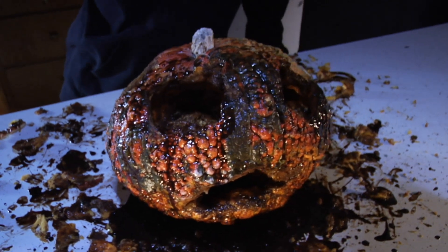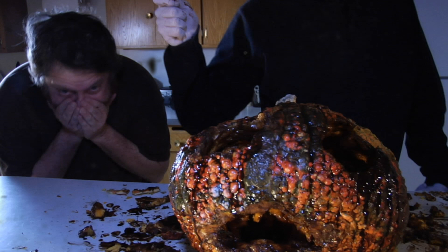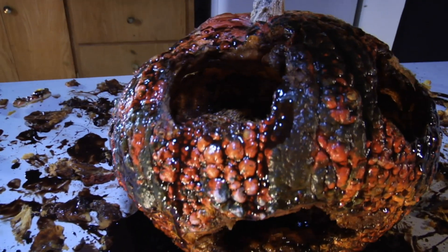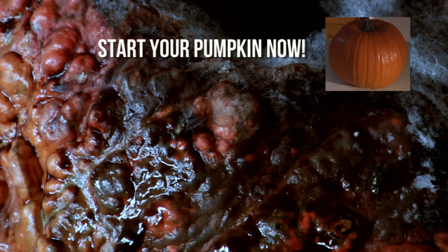All finished. It looks fantastic, and it smells just like a corpse. Now it's your turn. Since it might take a human up to a full year to make it, you can start working on your pumpkin now for next year's Halloween.